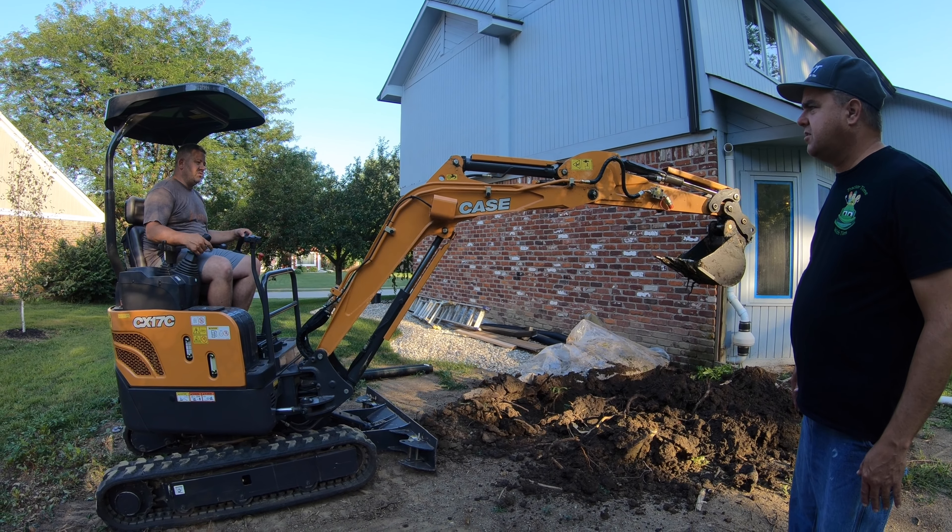The controls on this are really smooth. You can actually hear the relief valve every so often when he goes beyond what can be done with the machine, or tries to close it when it's already closed, things like that. But that's okay — you're not going to hurt the machine by doing that. So what he's trying to do now is clean out the trench, and that's really hard. It's so tempting to want to dig deeper. What's hard to learn is to use your left hand and lift that boom while you're bringing that in — that's the only way you can keep it flat.